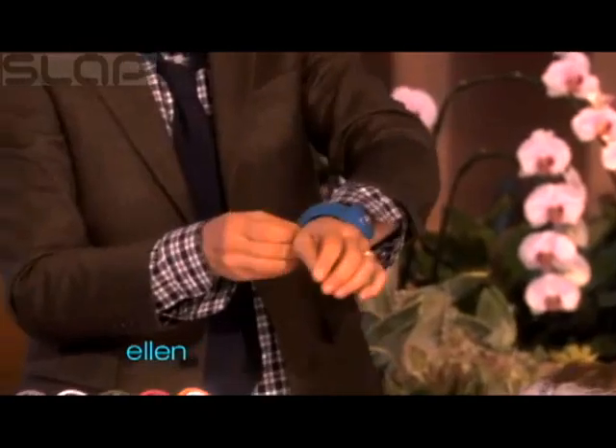That'll happen when you're skiing. Here's something else I found that is actually really, really cool.